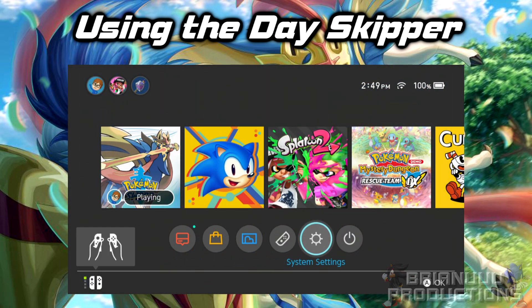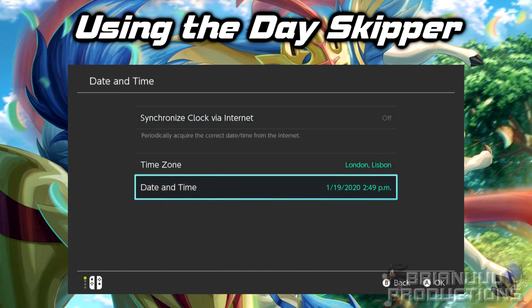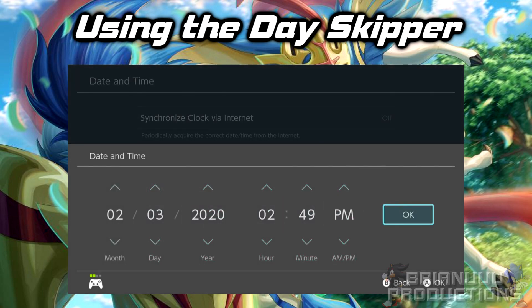Now go to system settings like you would for normal day skip. Put the cursor on Date and Time, then plug in the Teensy or the Arduino board to the dock or the Switch itself. It will first make sure the cursor is all the way on the right side on the OK button, and then it will start auto day skipping. The program skips about 2,300 days per hour, so you can estimate how long it will take based on the number of days you will be skipping. This is slightly slower than the touchscreen method, but you don't have to do this for hours anymore. The touchscreen method has a chance that if you do it too fast, the game won't register some day skips, but this program does not have any of those risks at all.